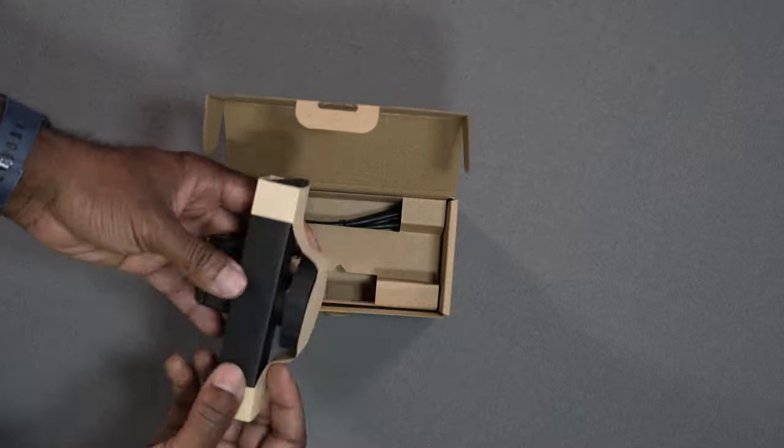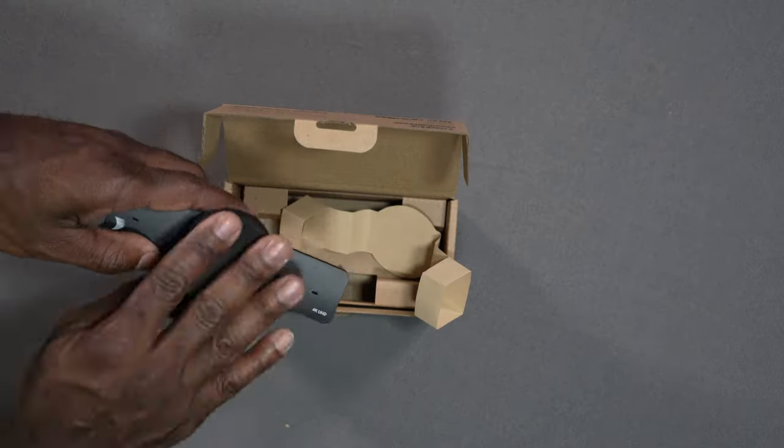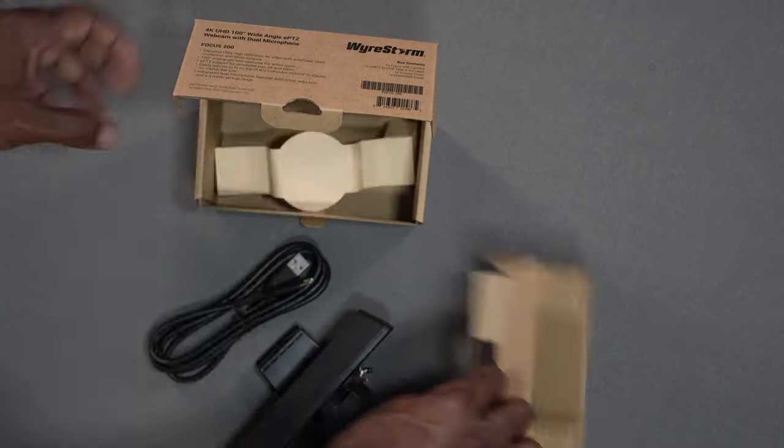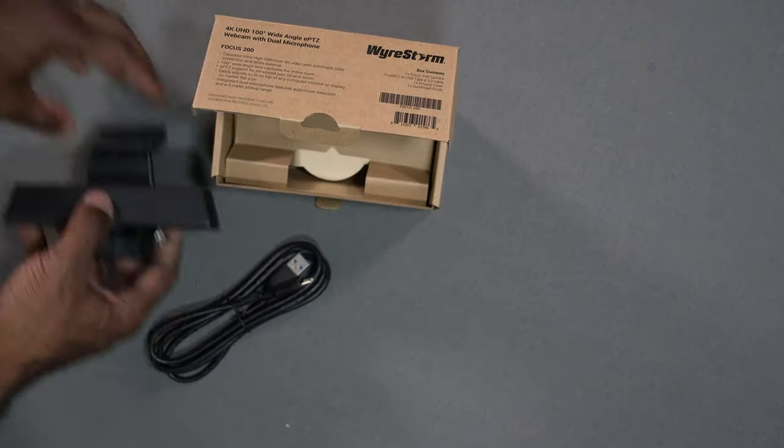This is the Wirestorm Focus 200, a 4K UHD webcam with dual mics built in. In the box you get the webcam and a USB-C to USB-A cable to connect it to your computer or laptop. When I took this out of the box, the first thing I noticed was the privacy cover over the lens — I like that. It's just a little rubber cover that pops on and off, with a little connection so it hangs there and you can put it back on when you're ready.